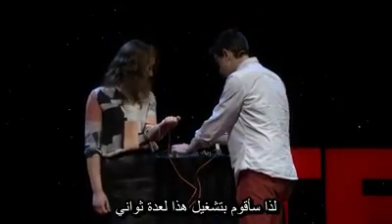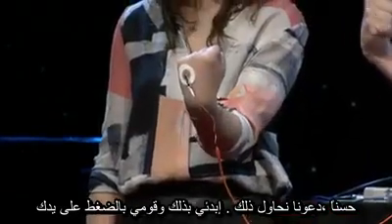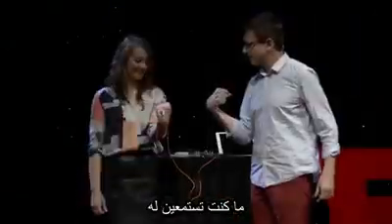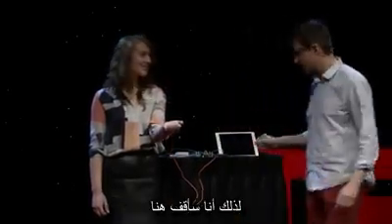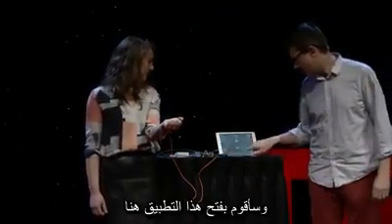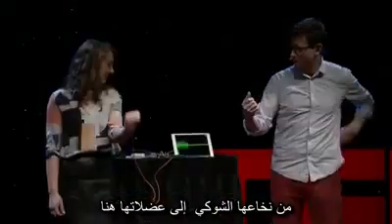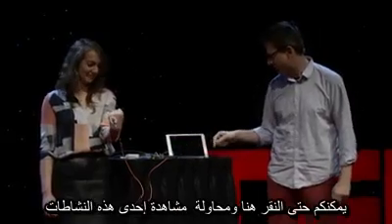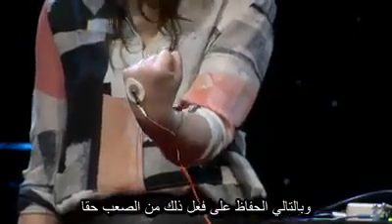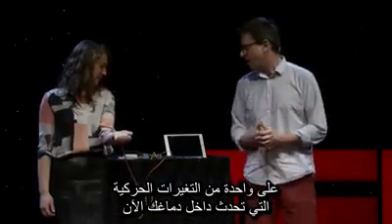I'm going to turn this on. Have you ever heard what your brain sounds like? Let's turn it on. Go ahead and squeeze your hand. What you're listening to are your motor units firing right here. Let's take a look at it as well. I'm going to open up our app. Squeeze again — right here, these are the motor units happening from her spinal cord out to her muscle. You're seeing the electrical activity happening here. We can even pause on one of them. Keep doing it really, really hard. Now we've paused on one motor action potential happening inside your brain.